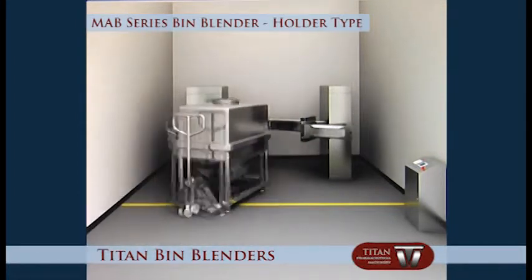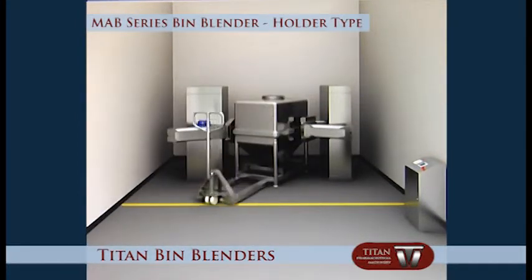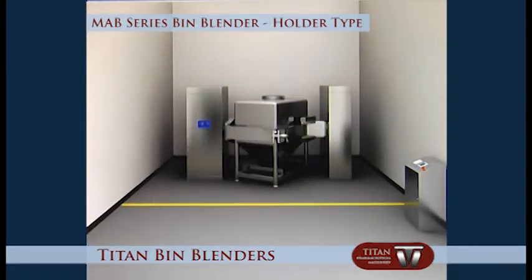When starting work, push the loaded bin into the blender cage with a pallet jack. Lock the clamping arms, then start the control procedure.